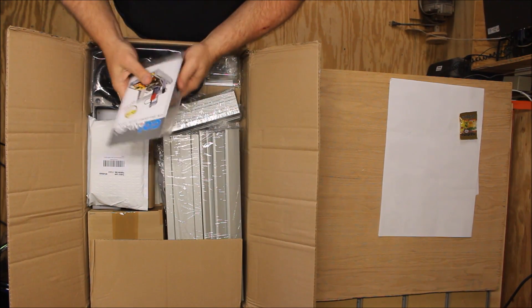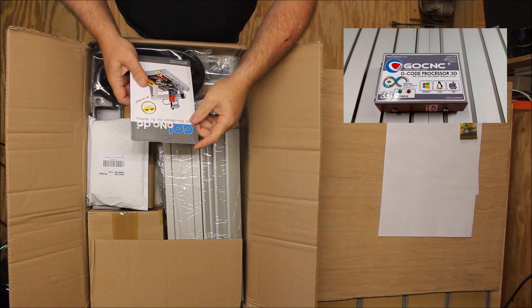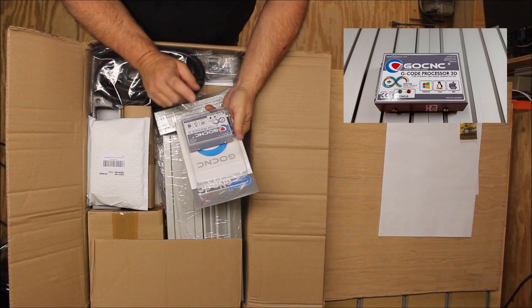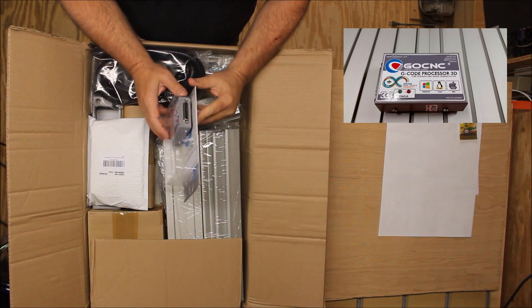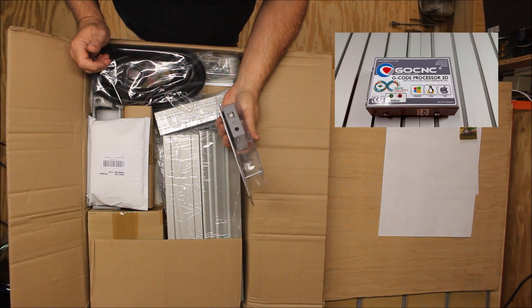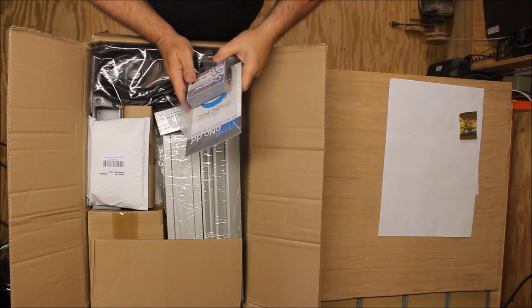Here is the GoCNC G-Code Processor 3D. This will work with Windows, Linux, or a Mac. You can see it's got a parallel connection here and a USB connection here, and then of course a spot for the power supply. So that's pretty cool.